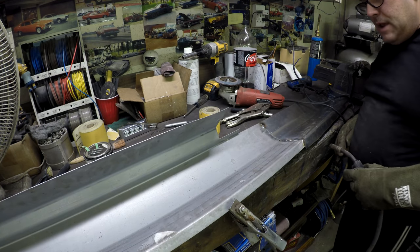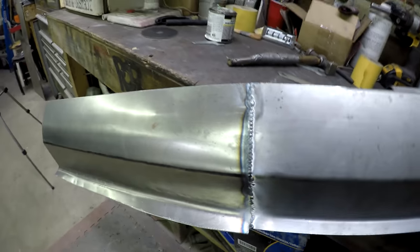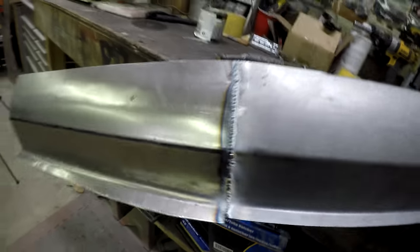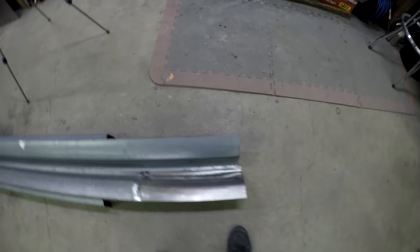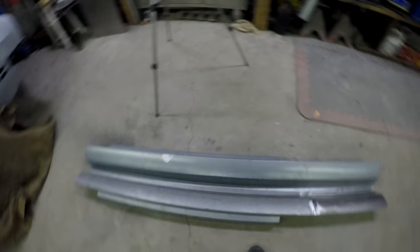I finish welding the whole back side and then flip it over — you can see it actually penetrated all the way through, so I probably don't need to weld the front side. It'll just get a little bit of body filler, then I'll grind it down. Both rockers are now done side by side — this one ended up a little on the long side, but that's okay. They look pretty much the same.